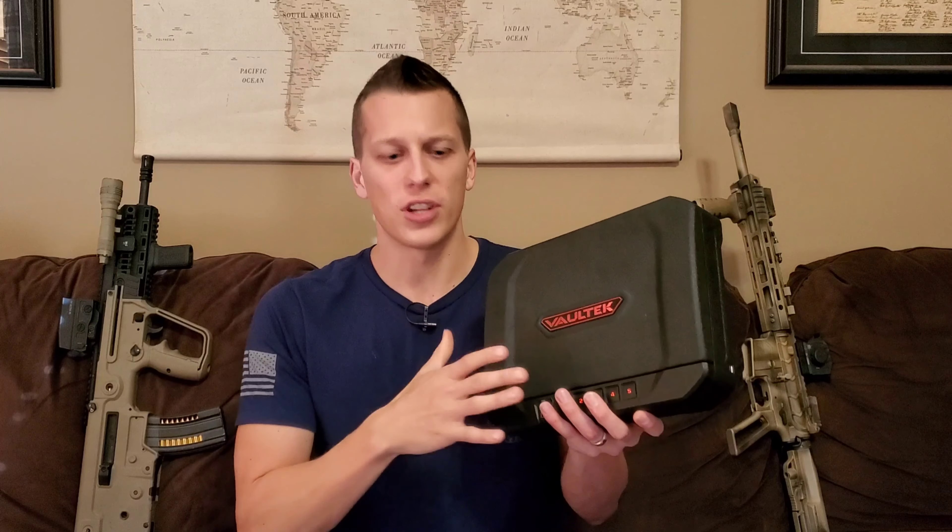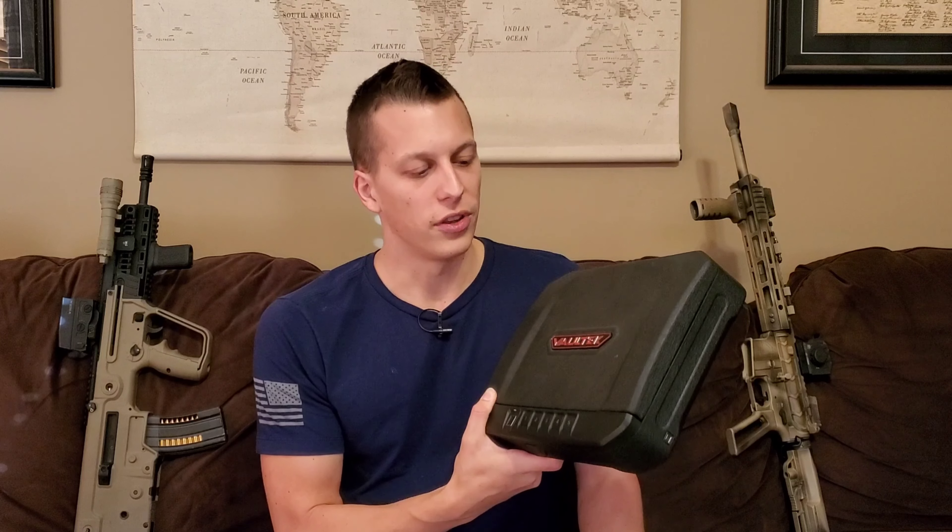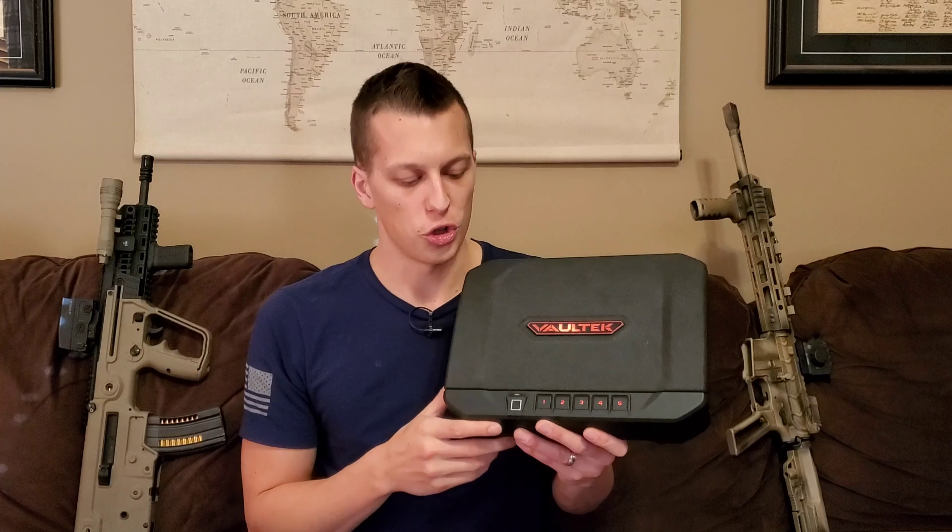As you're seeing right now, I'm not having an issue with it. If you do have some of those consistency issues, make sure you contact Vault-Tec and they'll be able to help you through that process. Just take your time and make sure you're getting that full fingerprint in there and use your same fingerprint twice.